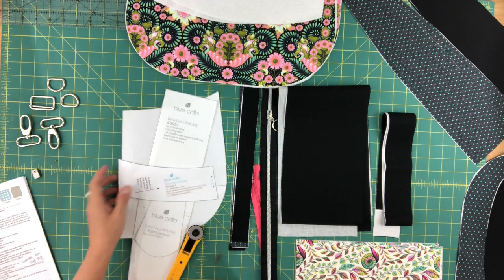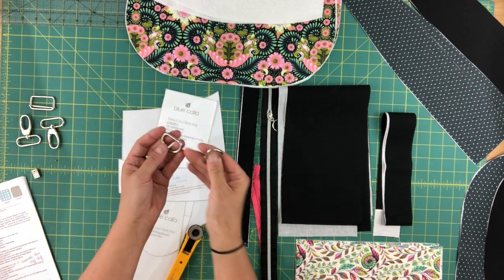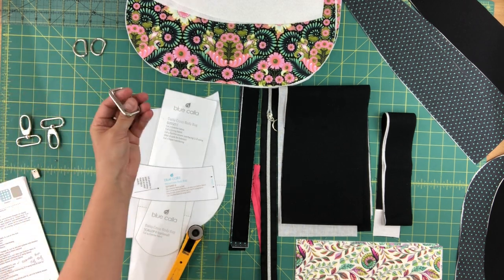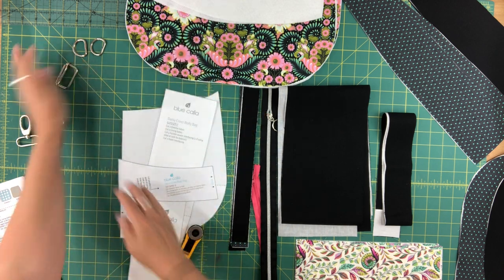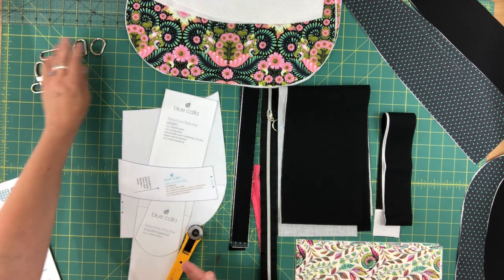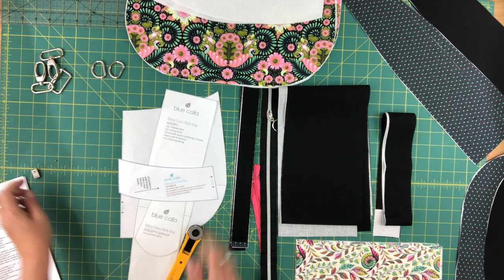In terms of notions you don't need very much. You need two one-inch D-rings, and that's where you'll be clipping your crossbody strap. You'll also need a one-and-a-half-inch rectangle slide and two one-and-a-half-inch swivels — that's your adjustable strap hardware.